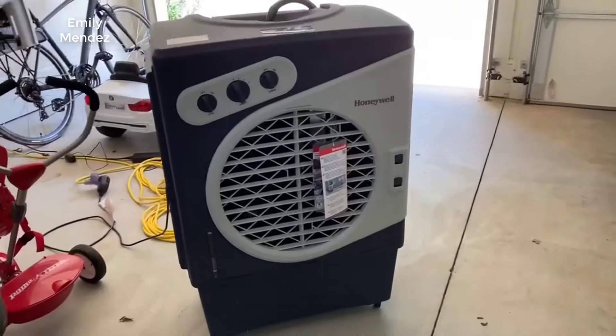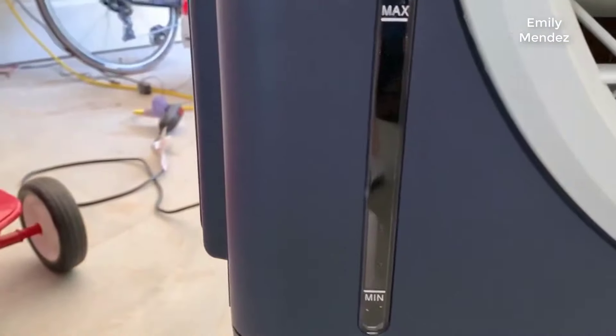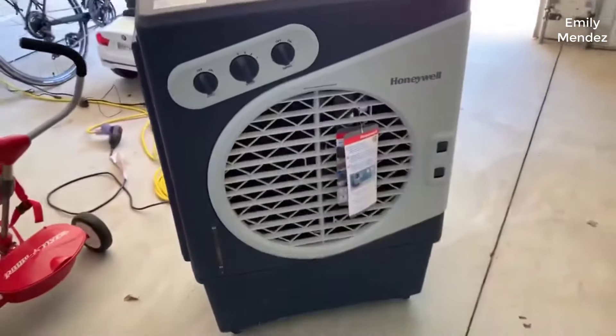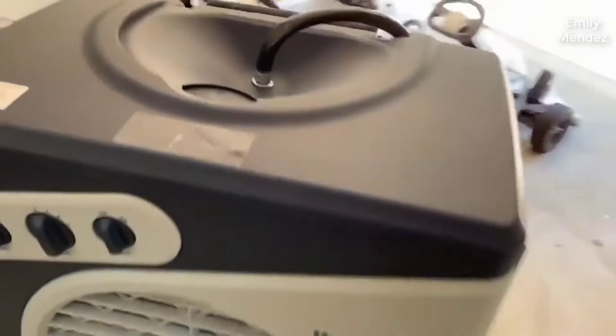Hey guys, how's it going? Today I wanted to do just kind of a quick review on my Honeywell Swamp Cooler. The model number for clarification is C060PM. I actually found a pretty good deal on it and I'll put a link in the description below so you guys can check that out.